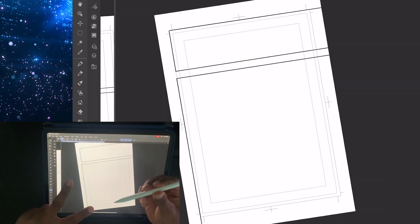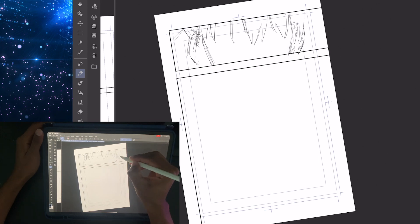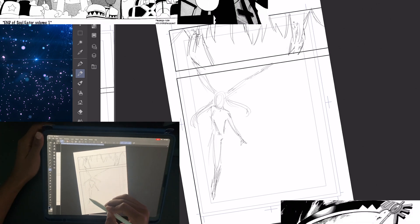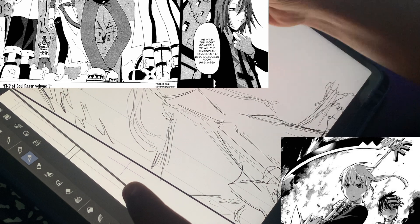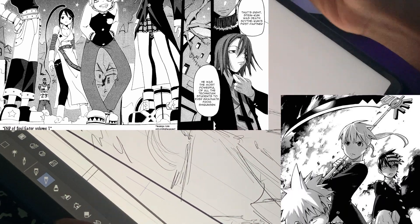Soul Eater was published in 2004 and went on to about 2013. In that nine years, you can see that Okubo improved drastically. But I think in doing so, he kind of lost the style that made Soul Eater a bit unique.